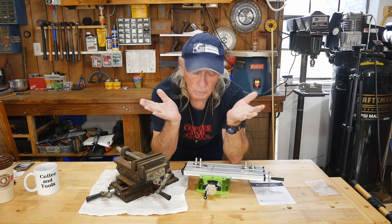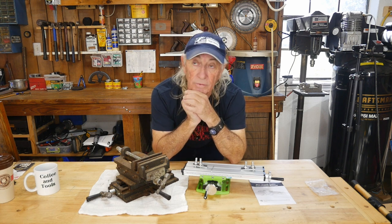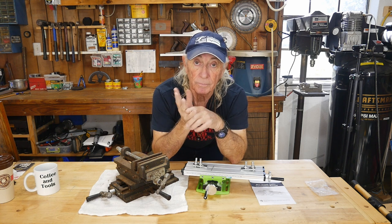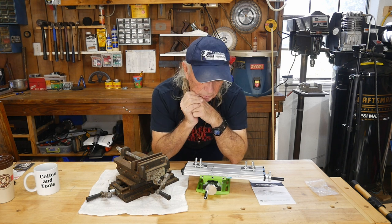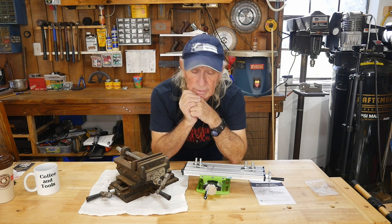We'll pull a ticket next week and give this thing away, and I'm going to pay the shipping on it — 48 states and Canada, that's it. If you're outside the lower 48 or Canada, I'm sorry, we're not going to do that. But if you're interested in having this thing, put your name in for it and maybe you'll get it.